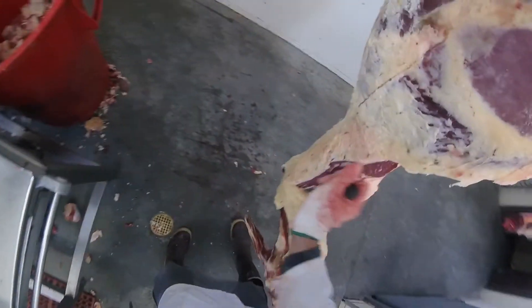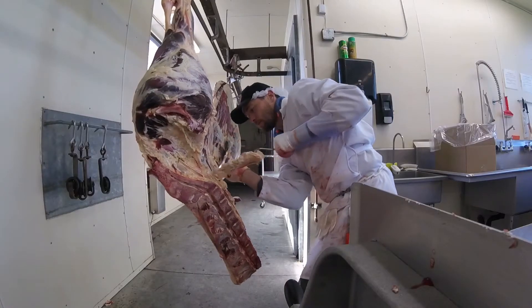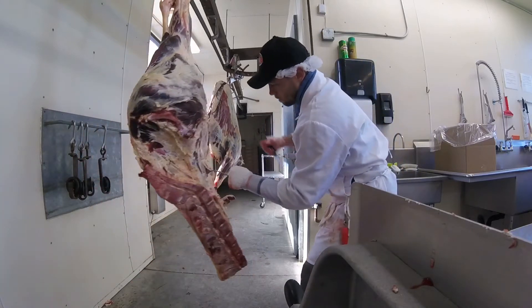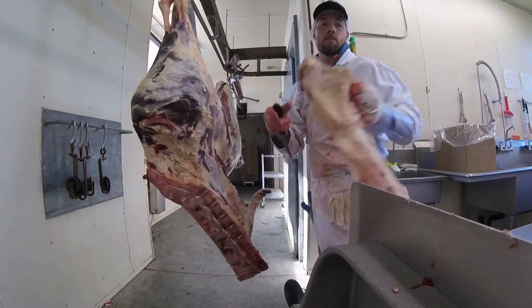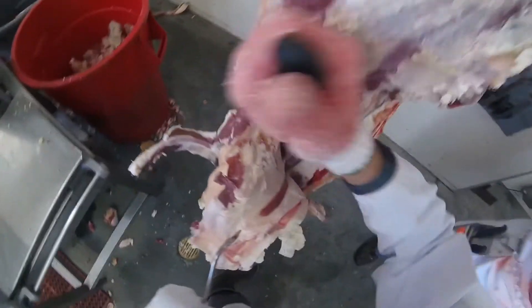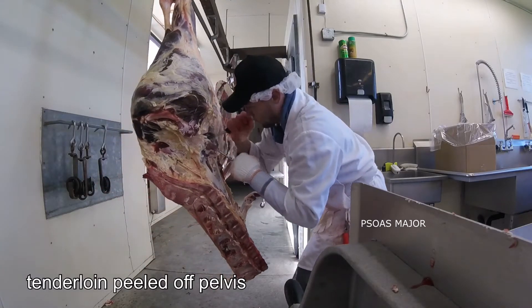I really like suet fat — kidney fat. You can tell a lot about an animal from looking at the suet fat. Some animals will lay down a ton of kidney fat; some will barely have any at all. It's a nice chalky, hard fat — not good for putting in your grind, but definitely good for things like soap and candles and a variety of other tallow-based products.